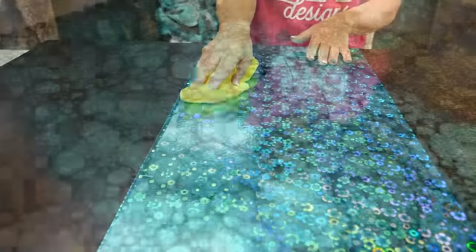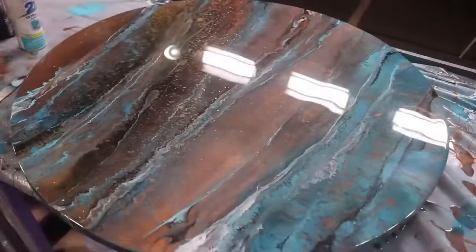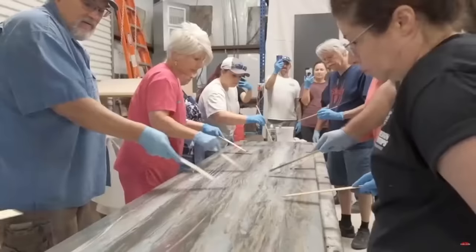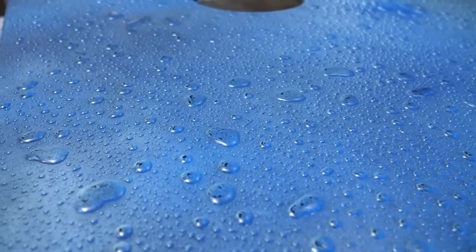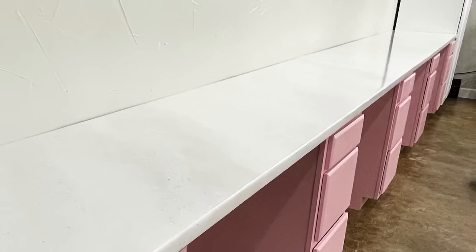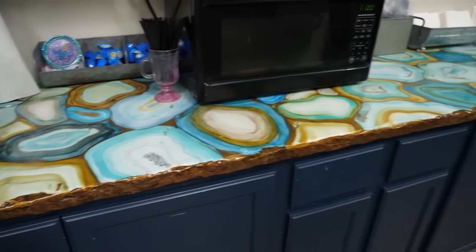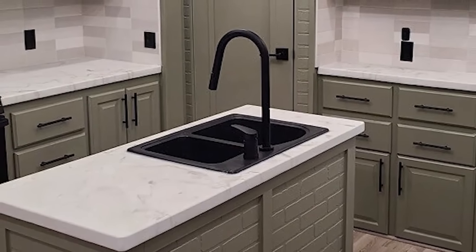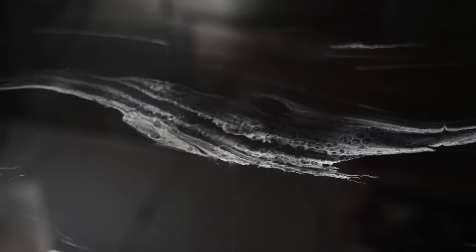In this video you're going to witness a cool new way people are using our epoxy with real metallic foils. Today we are joined by RK3 Designs, who do amazing videos and classes using stone coat epoxy, and we're going to show you right now how they pulled this look off. Let us know in the comments below if you'd like to see more content where people are taking stone coat epoxy to new heights.